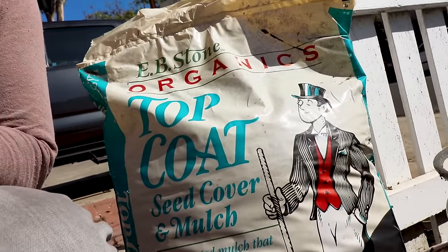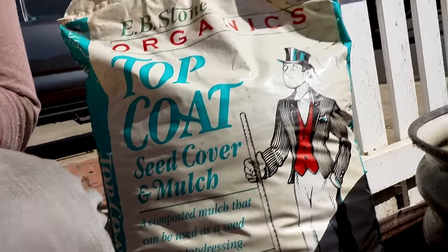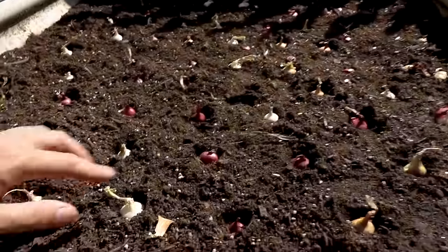Our last little step is to put on just a little bit of top coat — it's just a composted mulch. I'm going to cover maybe a half inch or so just to top this off and to provide a little bit of water retention and a little bit of protection from the elements. It's just a classic mulch, so let's go ahead and do that.